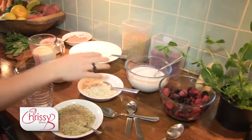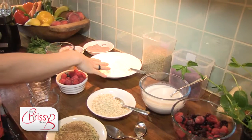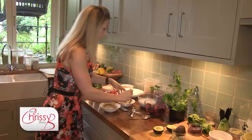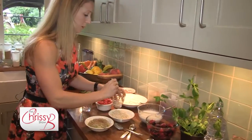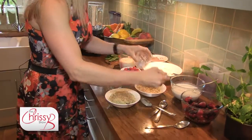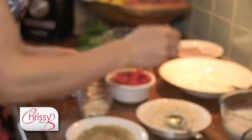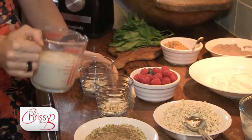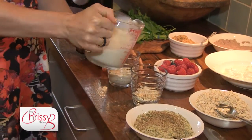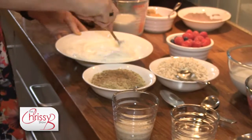The base is oats — these are gluten free oats. This is some sheep's yogurt, so I've decided to make these cow's dairy free. First of all I'm going to put some oats into these pots here. Just going to soak them for a little bit with some almond milk — not too much, just to cover the oats. I'm just going to whisk that up a bit to make it a nice consistency.